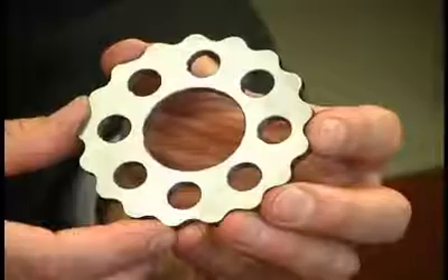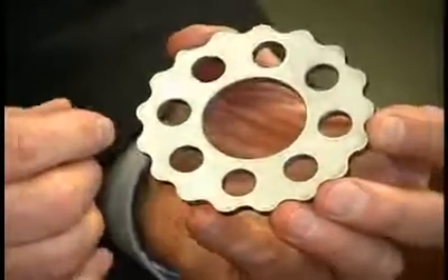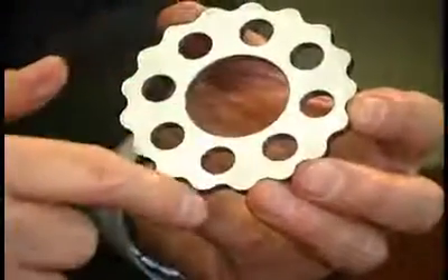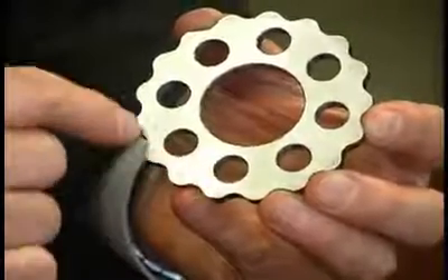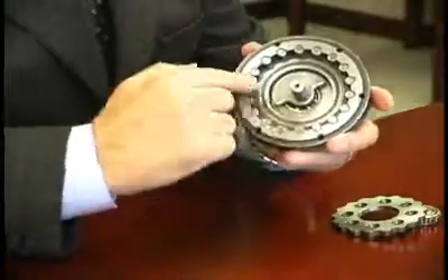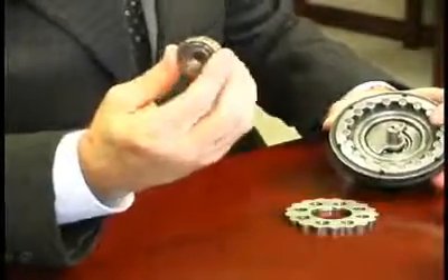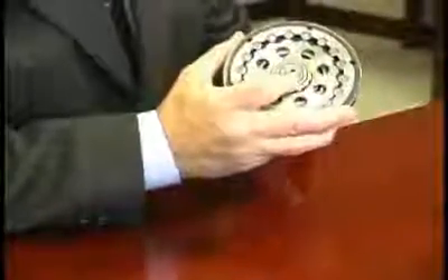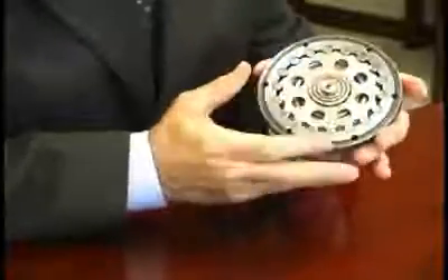Here is how Cyclo operates. The main reduction component is the cycloidal disc. The disc has lobes around its external circumference instead of teeth. The term cycloidal refers to the geometric shape of the lobes. The cycloidal disc operates inside of a ring gear housing. The ring gear housing has rollers instead of teeth around its internal circumference. The cycloidal disc is driven by an eccentric cam that is keyed to the high-speed shaft. The eccentric cam rotates inside the bore of the disc, changing the rotating motion of the input shaft into reciprocating motion of the disc.